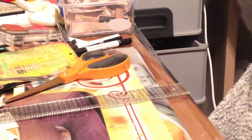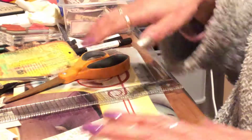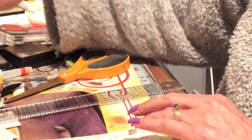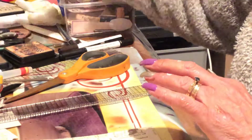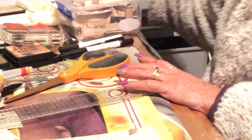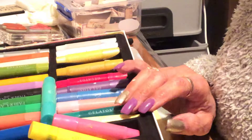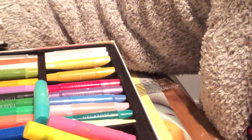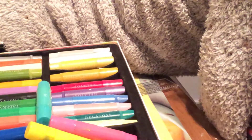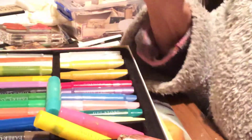I'll put that aside, and I've got some already done — they're already cut to size. I use gelatos. But you could actually use — what do you call it — water paints, or metallic accents, pastels. You can water down paints and do it.